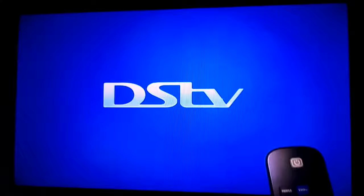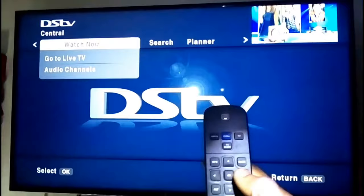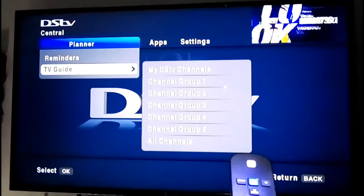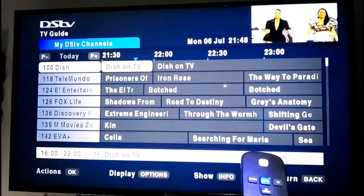If you want to check all your DSTV channels, click on your DSTV logo to menu, then look for Planners over here, come down to TV Guide, and then come to My DSTV Channels.